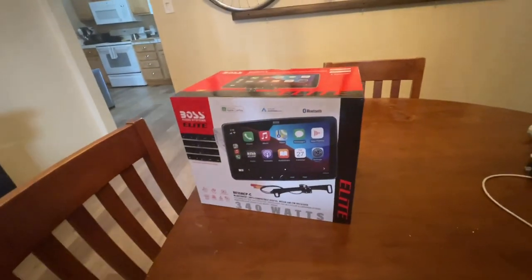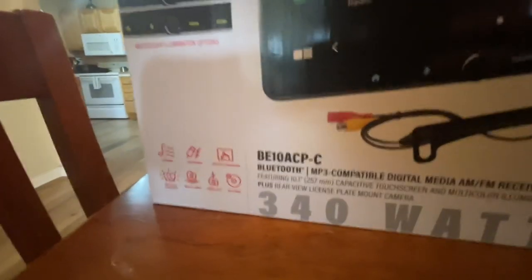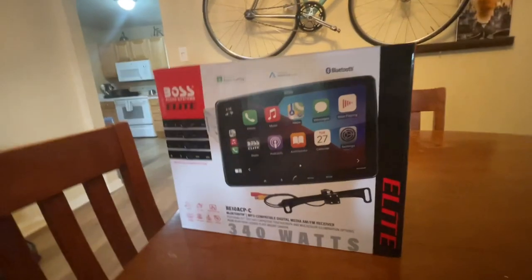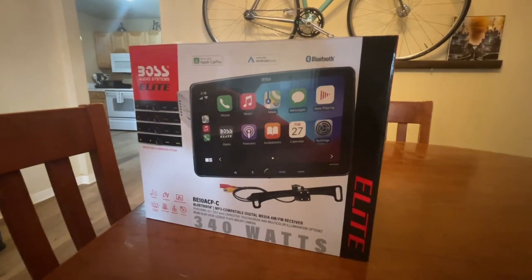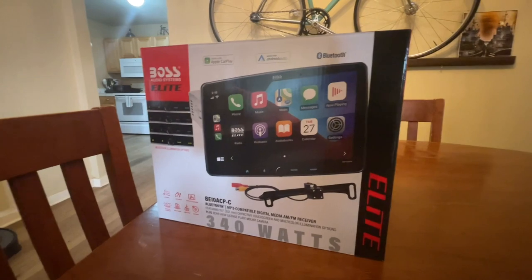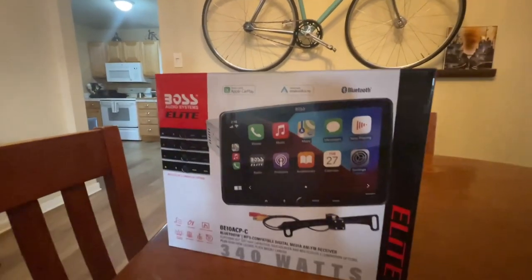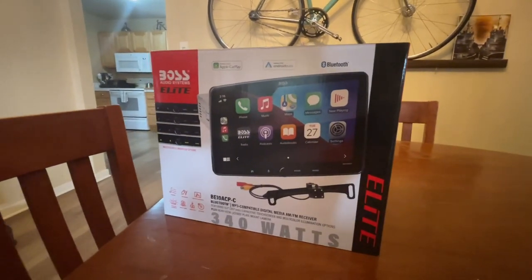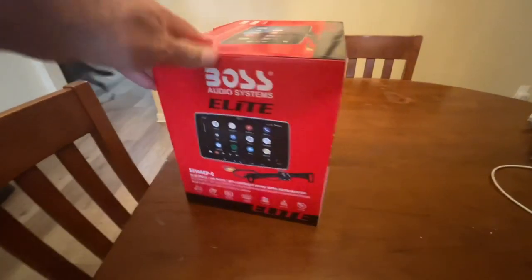Here's the unit — it's the Boss Audio Systems Elite, model number BE10ACP-C, a 340-watt head unit and media player. It does not play CDs. This one comes with a backup camera, it's Bluetooth, and has all kinds of features. The cool thing is it's CarPlay and also Android Auto compatible. Being an iPhone user, I wanted CarPlay so I can run Gaia and maps and so forth. Apparently a lot of people have put this into their Vanagon, so it fits pretty well.